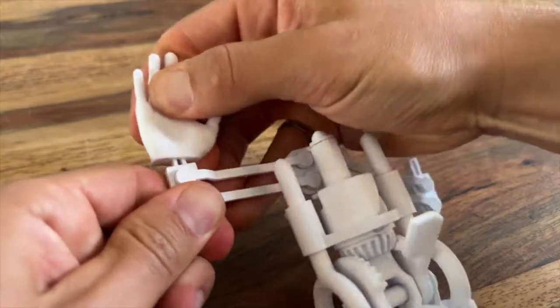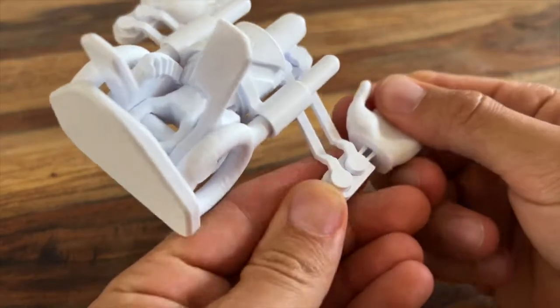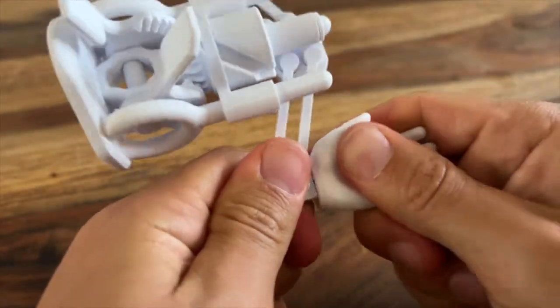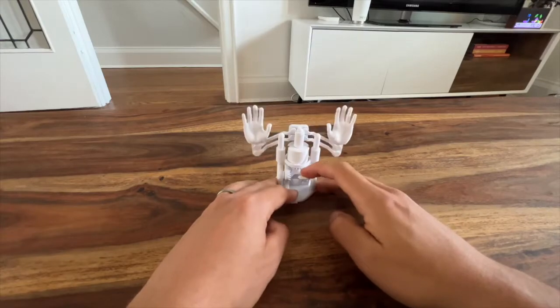Finally, just pop the hands onto the ends of these little posts and they'll snap right into place. You might need to give it a couple back and forth motions just to get everything running smoothly, but there you go.